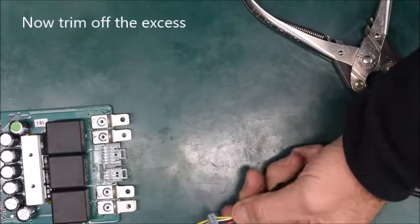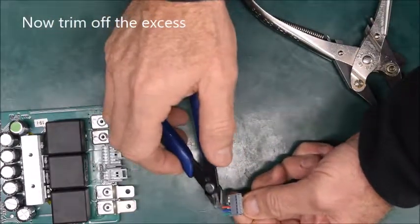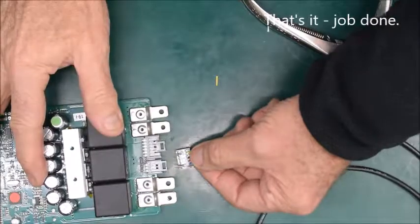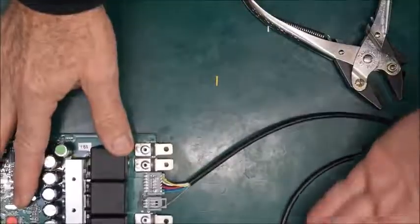Now all that remains is to take a pair of side cutters and trim off the excess — like that. There we are, ready to plug in. Job done.